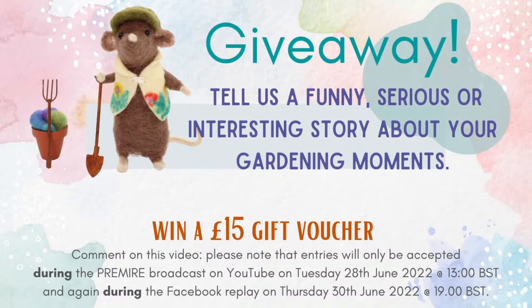Tell us a funny, serious or interesting story about your gardening moments - let it rip! Tell us your gardening stories, moments, whatever. Give us a reason to laugh, or maybe the serious ones might put a smile on our face. Maybe we can learn something from it. Pop your story in the comments and at the end of the live stream we will pick a random winner. You get the £15 gift voucher by email - it's a code we send through to you.